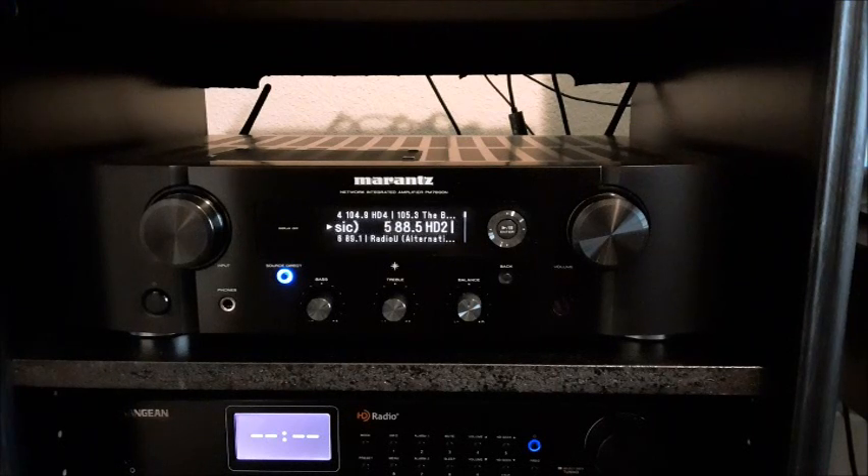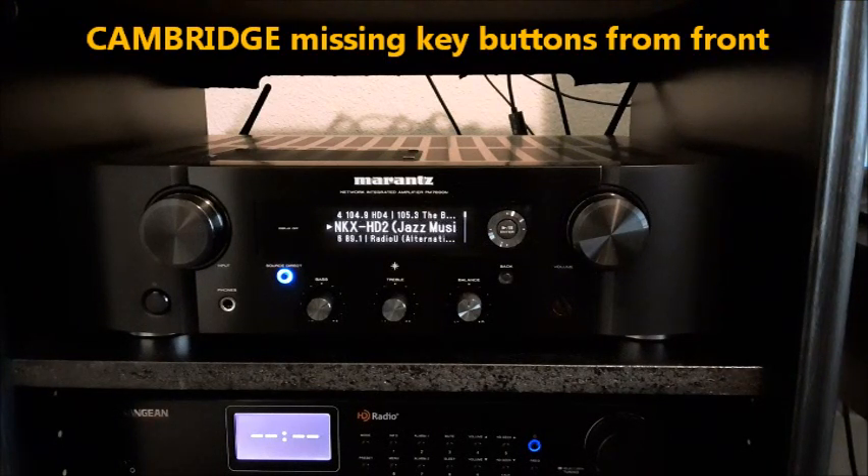But the Cambridge sounded a bit hollow in the midrange and upper midrange — even though it was more dynamic, it sounded hollow, which is strange. You raise the volume and keep raising it and it's like, when is this going to satisfy my ears? It just didn't have the richness that this Marantz has.